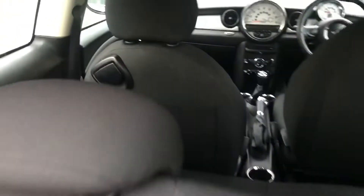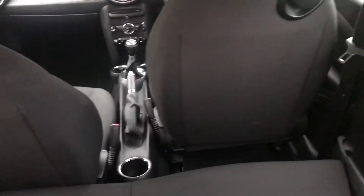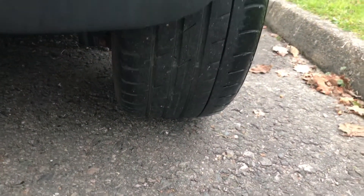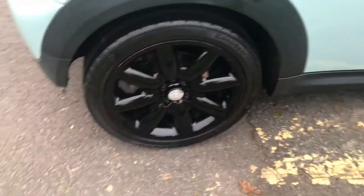I'm just going to show you in the boot — the back of the seats are all good. That is the tread on the rear driver's side alloy wheel, and that's the actual wheel.